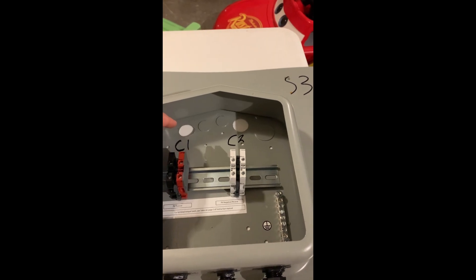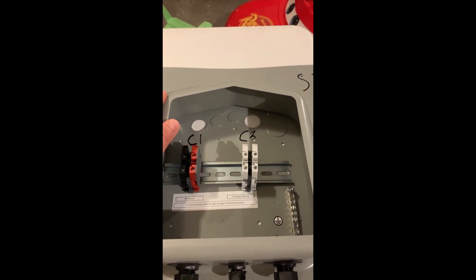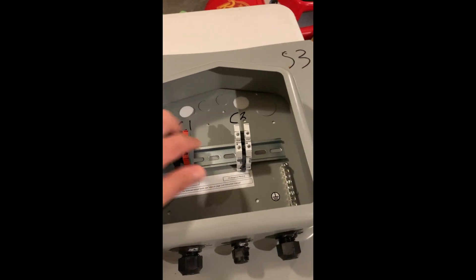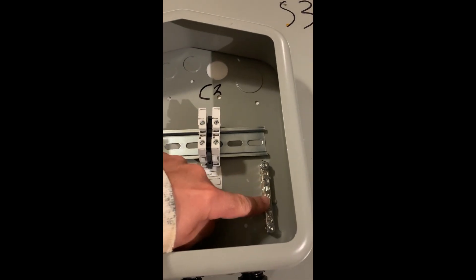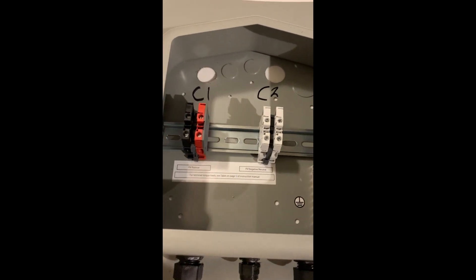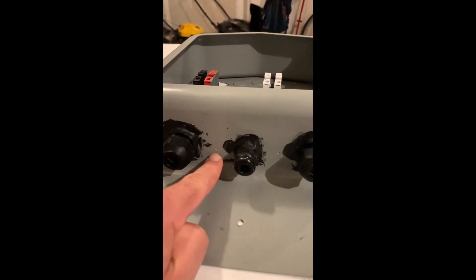These are the holes you'd use to wire into your attic from the roof. There is a rail for doing your wiring, and there's a ground bar as well. This box comes with pre-drilled holes.